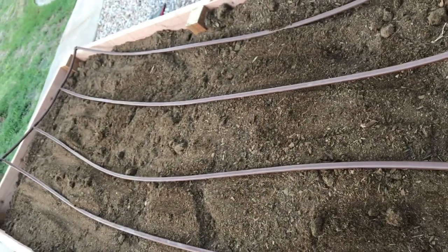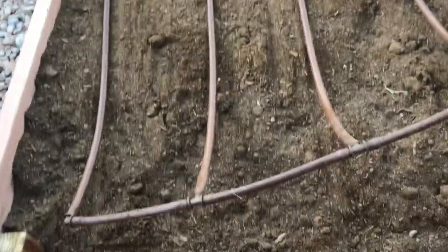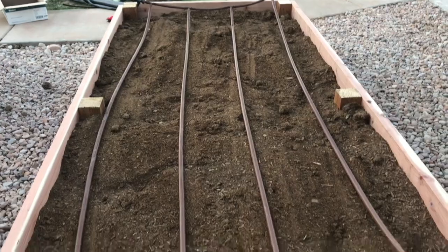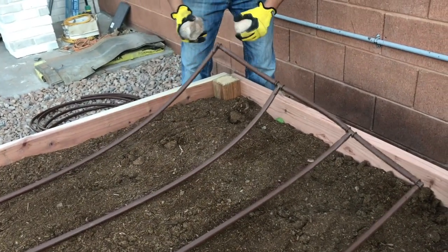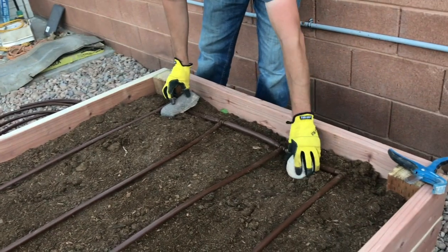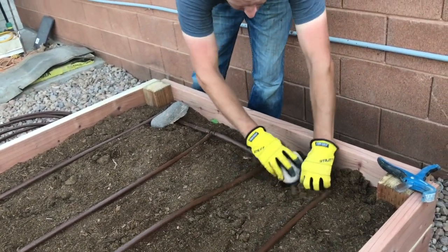Straighten that one up — you can see when we lay it back flat they'll all be the right length. Now that we're ready and we've gotten the whole thing sorted out, all you need to do is lay it down, put a rock on it, leave it in the sun for a few days, and it will flatten itself out. Then come back, take the rocks off, and you should be ready to go.